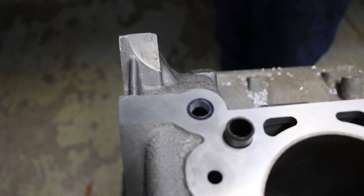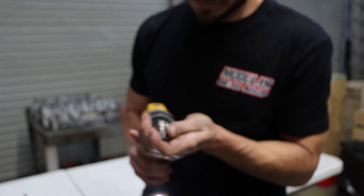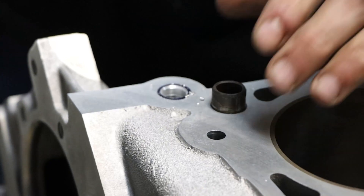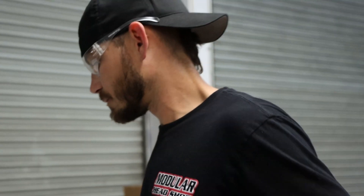The last thing I'm going to do — take a countersink. Low speed, high pressure. And that's all that's needed.